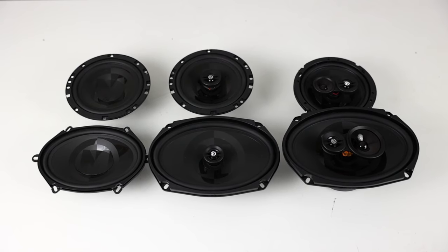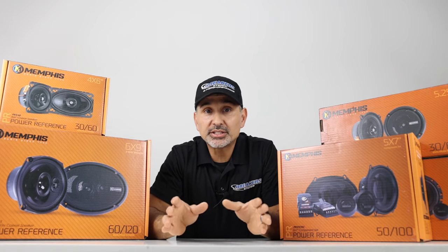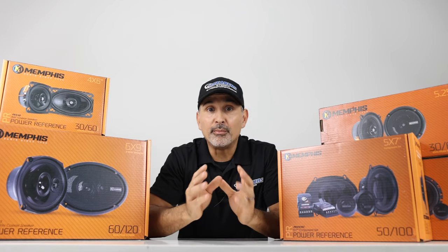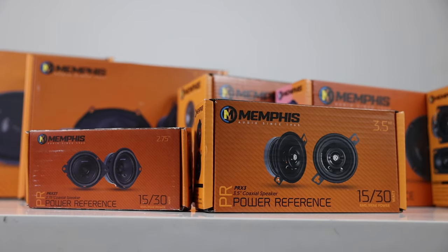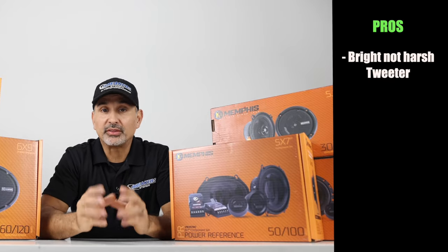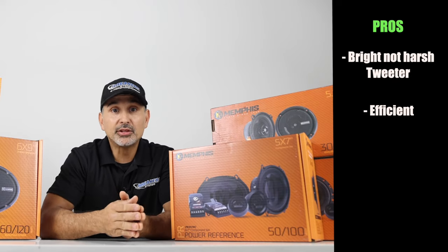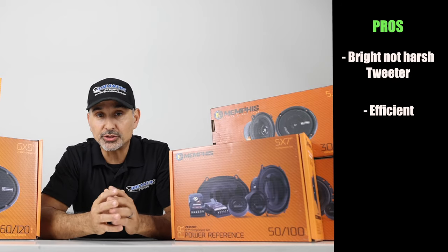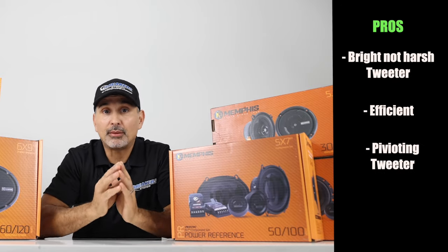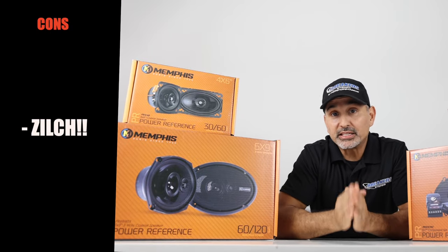All in all, one of the best speaker lines on the market at this price point. With a very wide selection of speakers available, the Memphis PRX speaker line will definitely have the speakers you need for your car. Pros and cons — starting with the pros: the piadone tweeter makes it bright but not harsh; these are very efficient speakers; if you're running coaxials, you can run them off the head unit; and if you want more power, add an amplifier to reach the full potential. The pivoting tweeter is definitely a plus, and of course, the price point. As for cons, I really don't have any — especially at this price point.